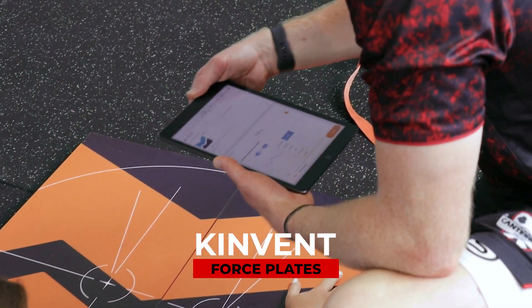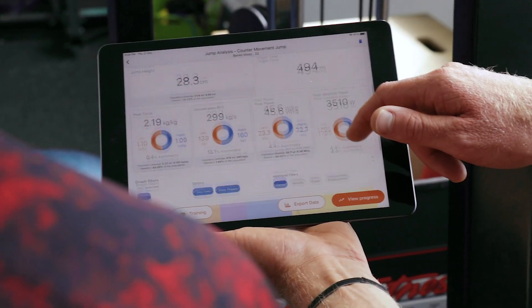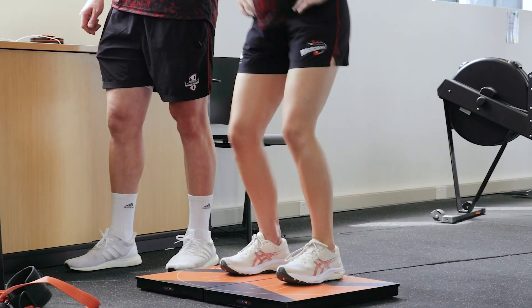We're pretty lucky here at Motus Health that we've got access to the Kinvent force plates — they're awesome. We use them a lot with our return to play, so it's great for looking at imbalances between limbs, whether legs or upper limb. We can do a variety of different tests on those plates.